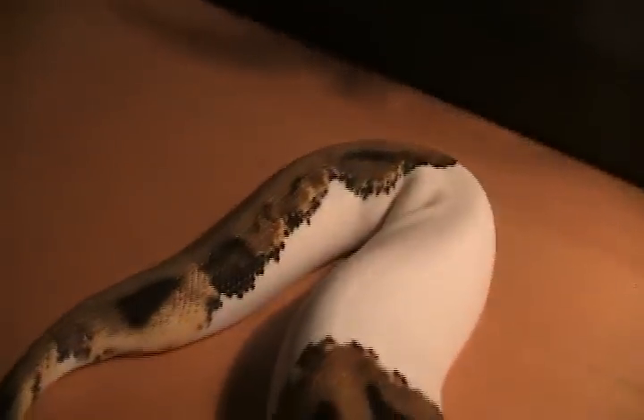He's really orange and has a lot of white. I really like his tail pattern.